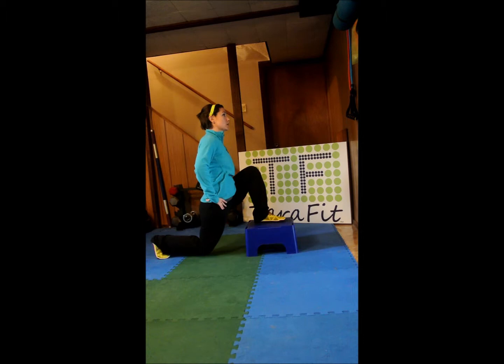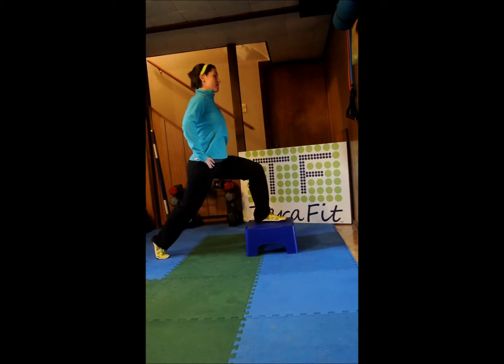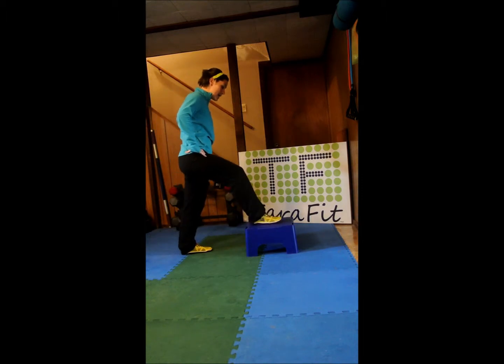Down we go. One, exhale, push through this glute. Two, three, four, five — straight down. Six, seven, eight — exhale on your way up — nine, and ten. Quick switch, right to the other side.